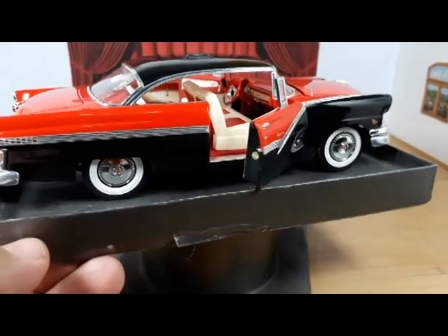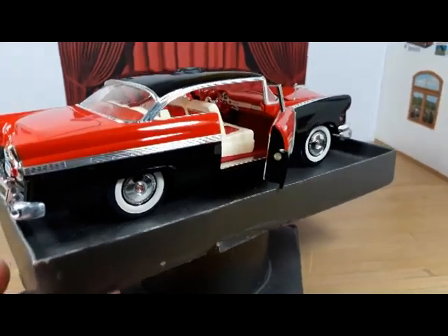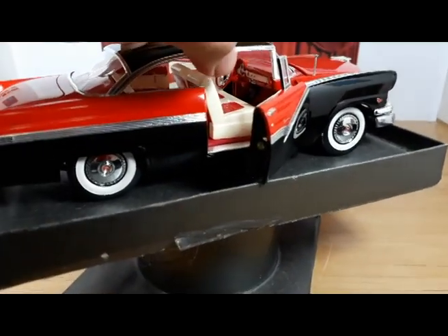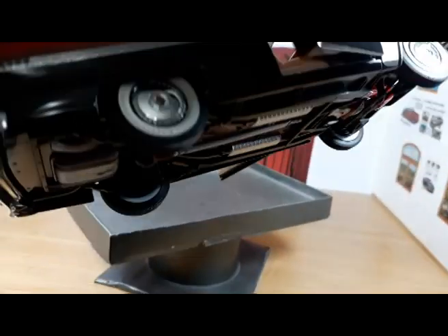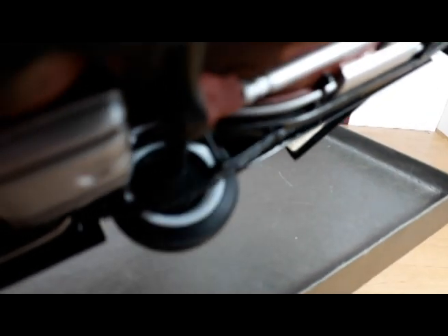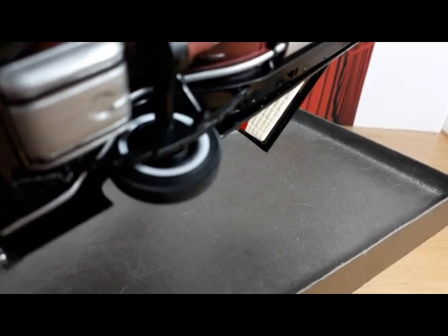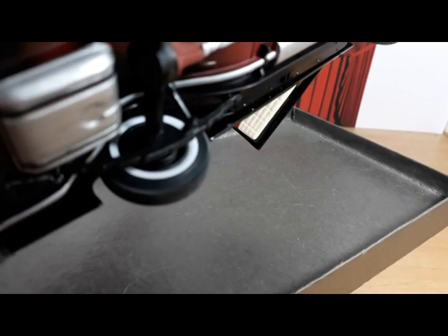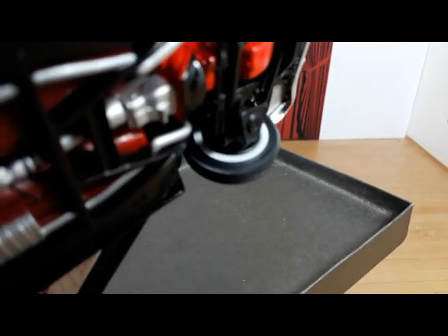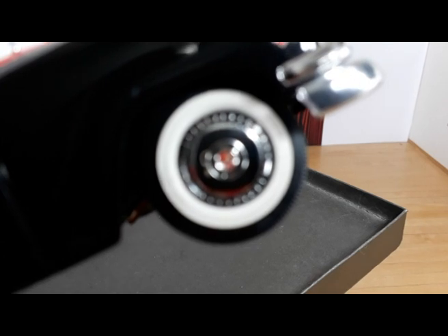The car has the parts-pack tires with painted white walls. The kit's printed white walls from the tires are on the inside of the tires. I thought they would look kind of cool on the inside, and the painted white walls are on the outside.